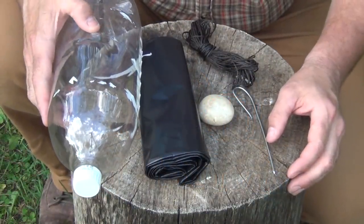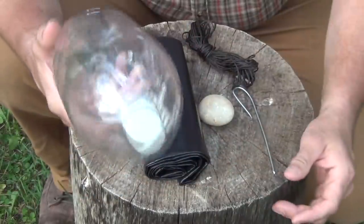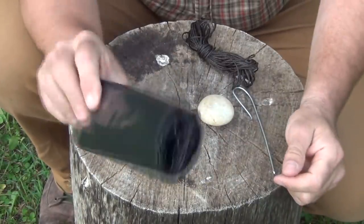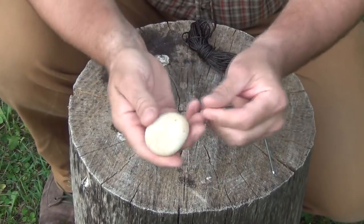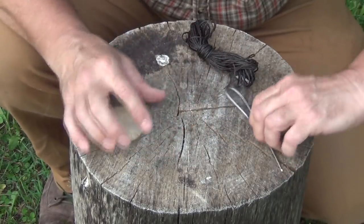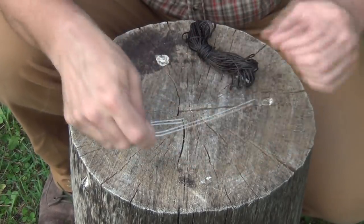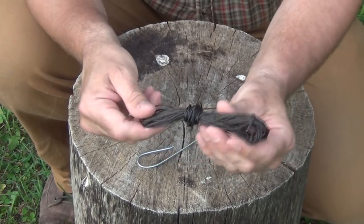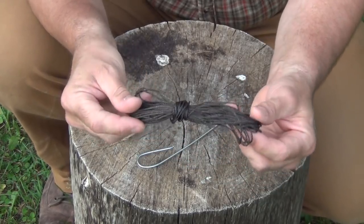To make this project, you're going to need just a few simple items. First of all, just a 2-liter bottle with a good cap on it. This is a 42-gallon contractor 3-mil garbage trash bag, a smooth stone or pebble of some sort, a piece of wire — this is from a hanger — and then you're going to need about 24 to 36 inches of some sort of cordage. This is just number 18 bank line.